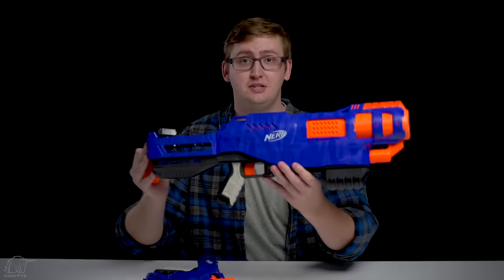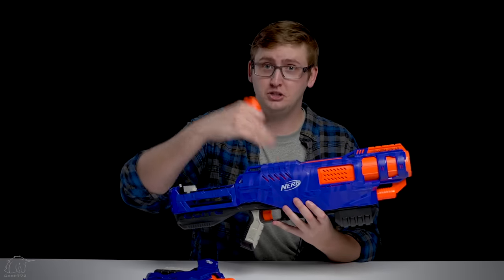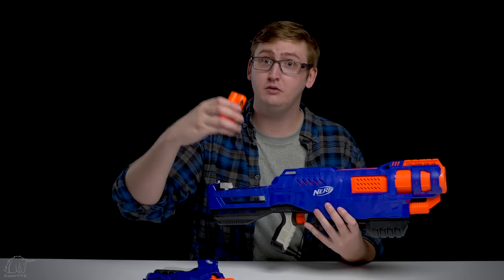Moving on to the Shellstrike shells themselves. Each shell holds three rounds and they fire off all at once — it's a three-round shotgun. These are the same shotgun shells that came with the recent Nerf Trilogy. So if you have a Trilogy, you can use the shells you already own with the Shellstrike, and you can buy these separately already. Compatible shells for the win!